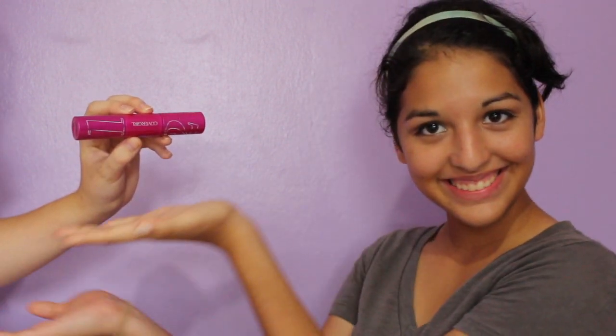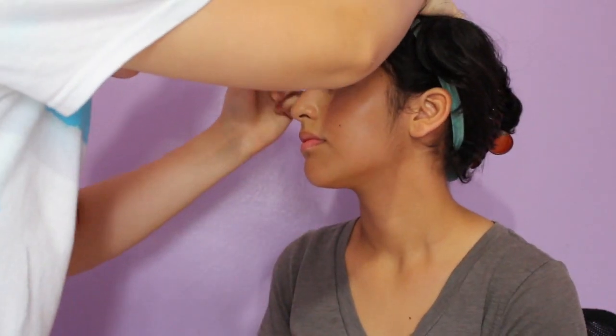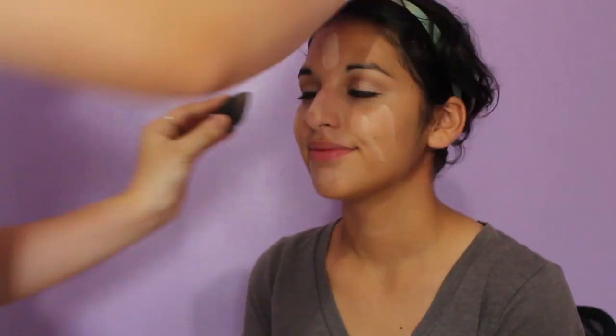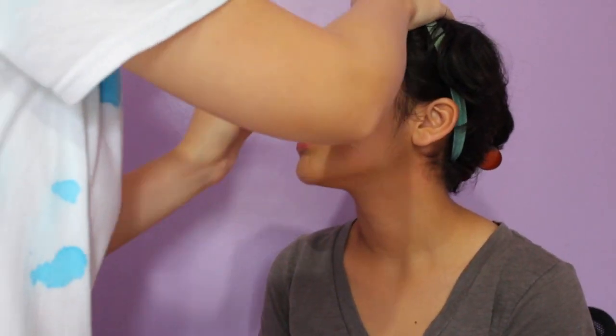Then I'm taking her mascara and applying that to her lashes — it's the CoverGirl, I can't remember the name but I used to love it. Moving on to face, I'm taking the Maybelline Fit Me Matte and Poreless and applying that onto her face with a brush and then blending it out with her little sponge. It's so cute, it looks like a little finger.